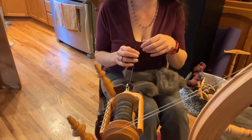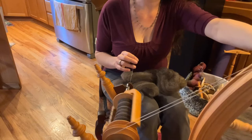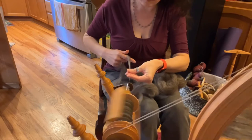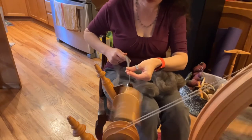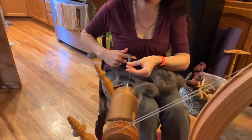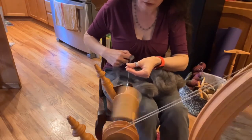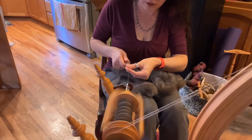Two of these bobbins will be spun in the S direction, one will be in the Z direction, and I'll ply in the Z direction. So the wheel is turning towards the right for two of them, left for one of them, and then ply to the left. I'm doing a backwards draft, just a little bit at a time. Even though I brushed this out, there's still a little veggie matter that pops up, so I go slow to make sure I pull those pieces out. Working really hard not to spin this too fine, because this does want to spin up so fine — being a lamb's fleece, it's fine anyway, on the finer side of a Jacob.